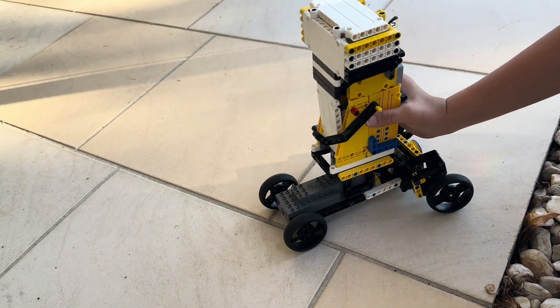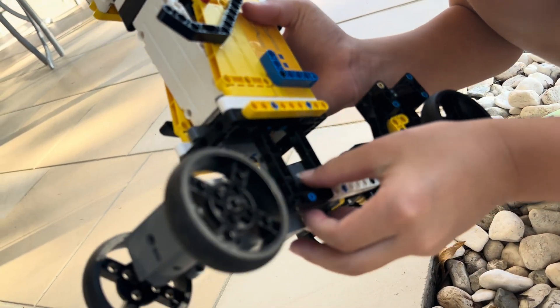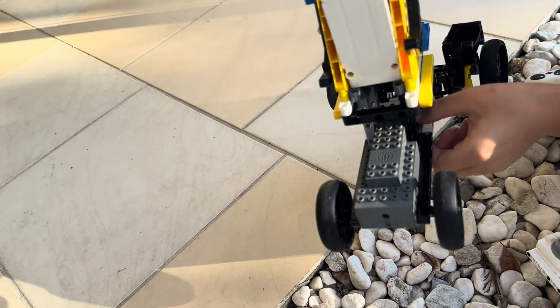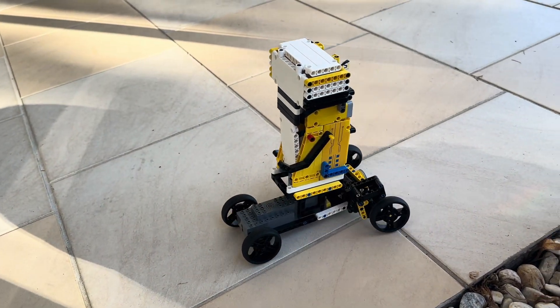The attachment underneath here is not very strong, so I will make it stronger sooner or later. Thank you for watching.